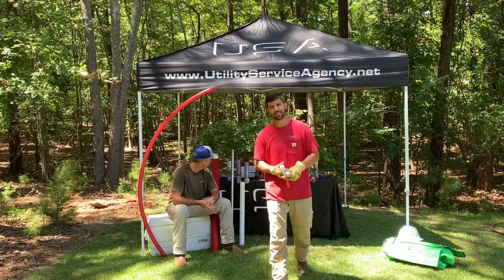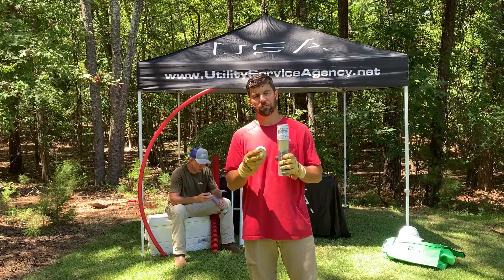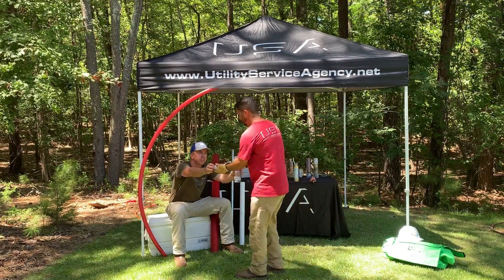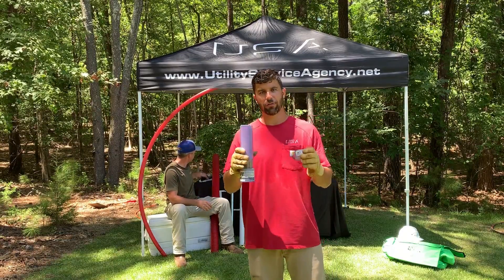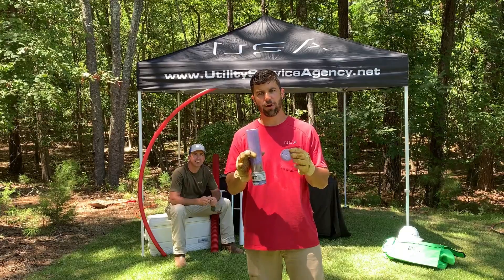First off we have FST. This is our heavier duty offering. This is going to give you 22 feet of constant water head pressure. Secondly, we have AFT. This is our lighter duty foam. This one will hold back 11 feet of constant water head pressure.